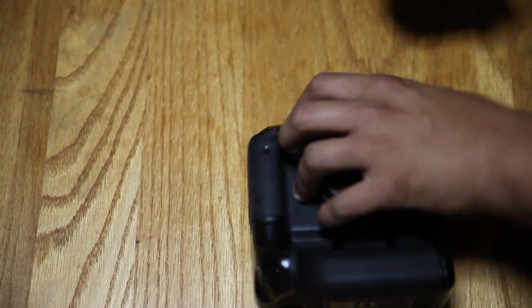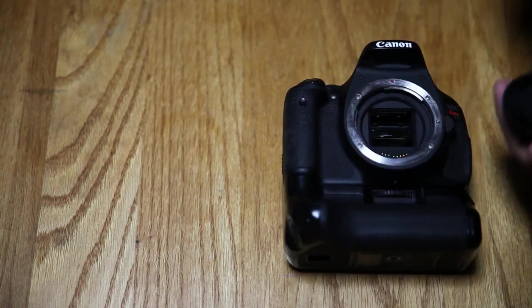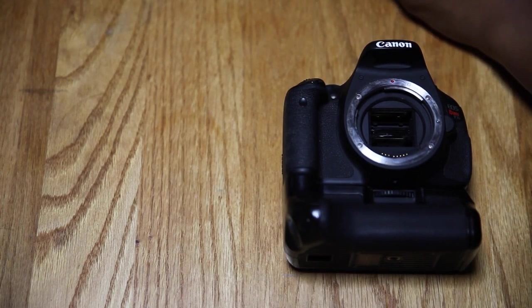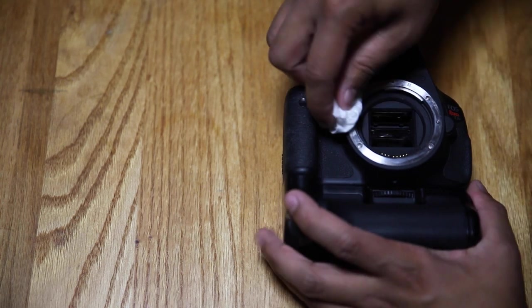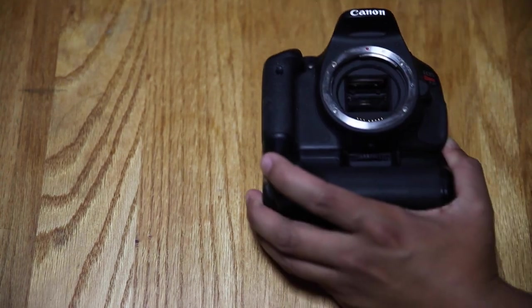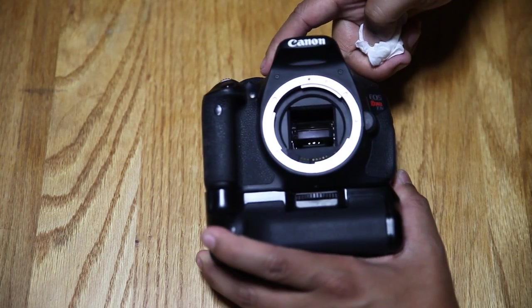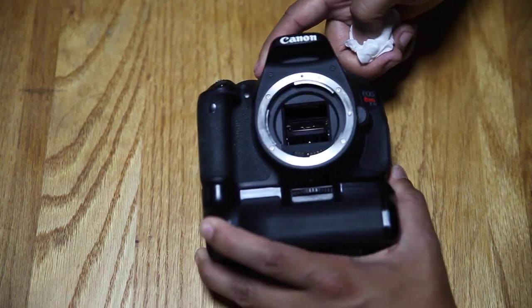I think I have to turn on the camera to move the mirror on the inside. There is mold on the center of the mirror — literally dead center. It's making a mark. You could probably see it in the reflection.